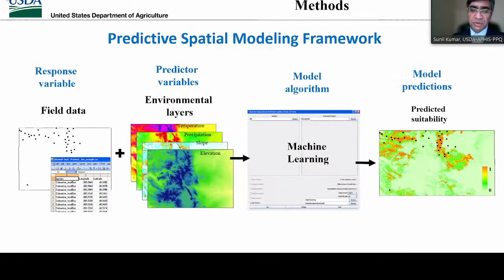This slide summarizes our general predictive spatial modeling framework. First, we have the data from field surveys represented by dots, which include species occurrences and species abundance data with GPS coordinates. Next, we bring this data into an Excel spreadsheet, then into GIS software such as ArcGIS or QGIS. We then generate a number of GIS data layers representing different environmental variables that can potentially affect the species distribution or abundance, such as climatic factors, topographic factors, or remote sensing factors.